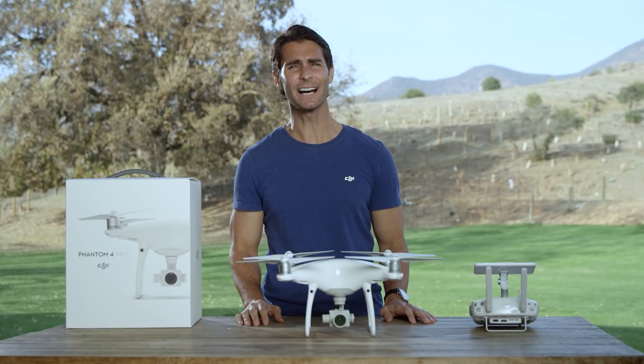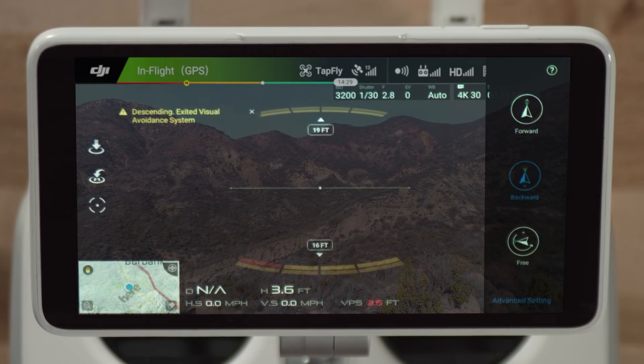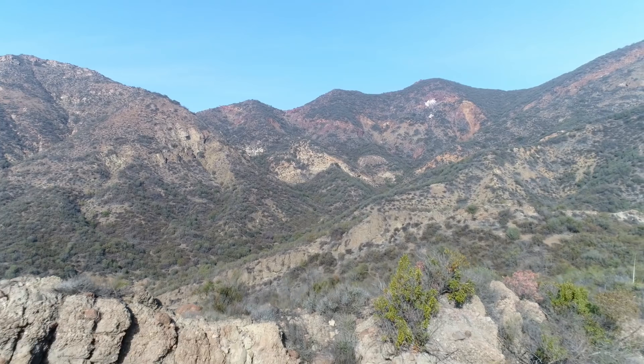TapFly backward is the exact opposite of TapFly forward. Simply tap the screen in the opposite direction of where you want to go.